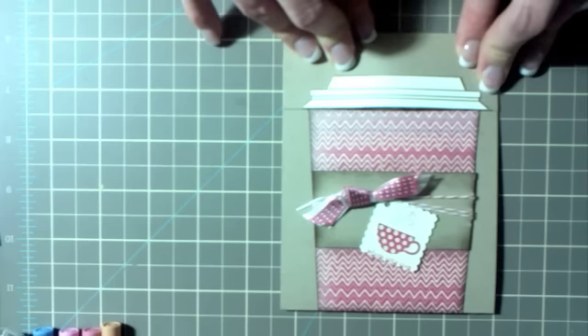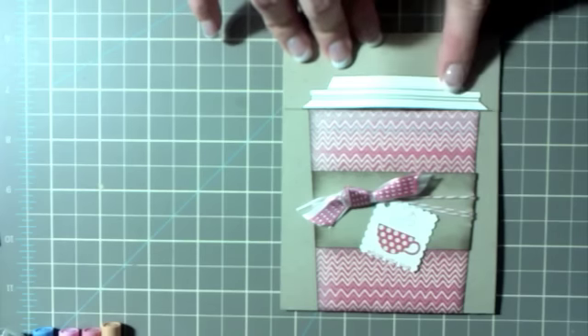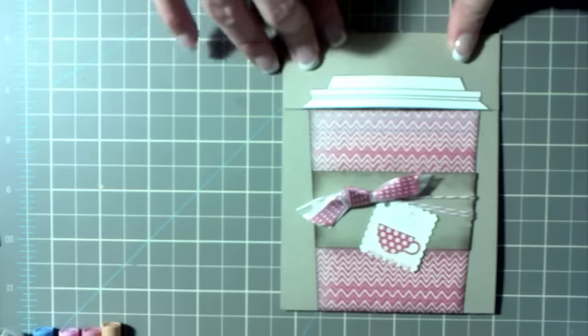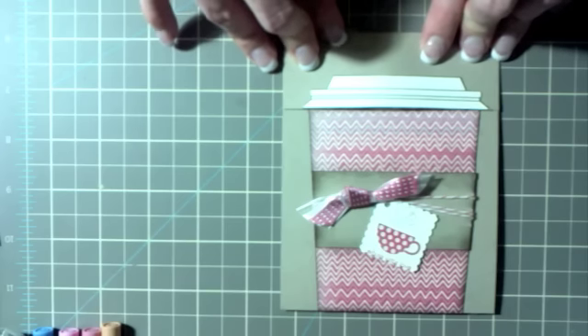I changed the color scheme and a few different things, with a little bit of different construction than hers, but most of it's the same. She came up with this lid and put it into a PDF and messaged it to me, so if you'd like this PDF, I will message it to you if you request it — either put it in my comments or send me a private message on my YouTube channel.